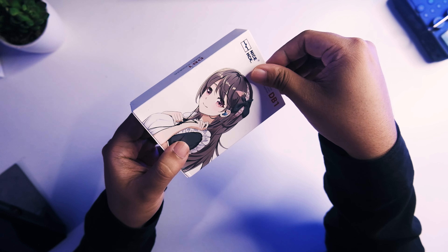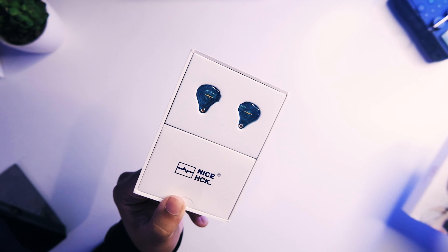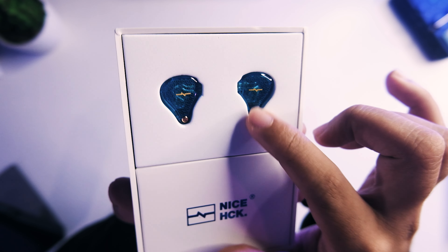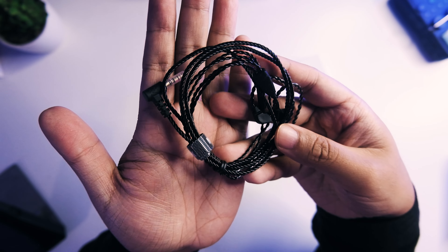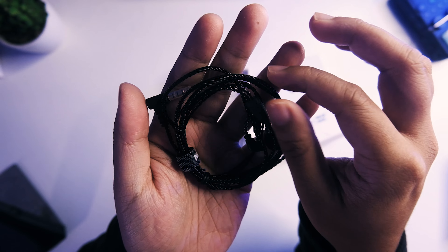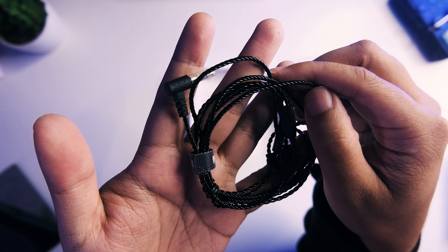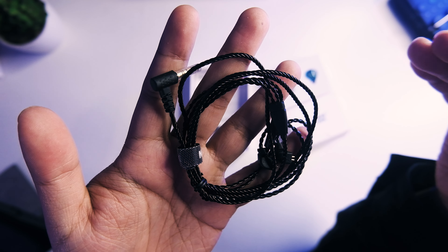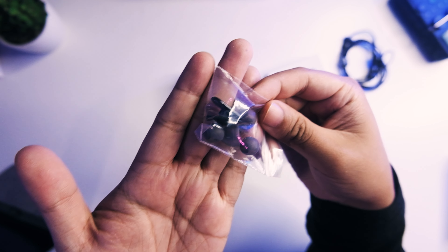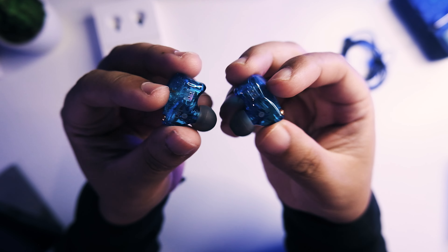Opening it up, this is your unboxing experience. You're getting the DB1 with a different look compared to the DB3 but still quite a nice look overall. The cable here is a notch up compared to your usual $12 IEMs — it's a bit more glossy in the design and still feels good in the hand. I'd say this is a notch up compared to your KZ or TRN counterparts. You're also getting additional tips, though no case whatsoever.